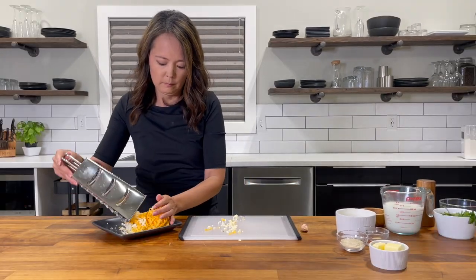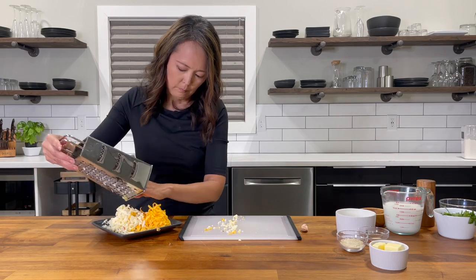Pre-shredded cheese just doesn't melt well, so stick with block cheese and shred it yourself.